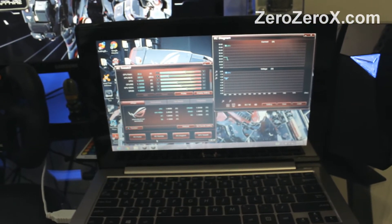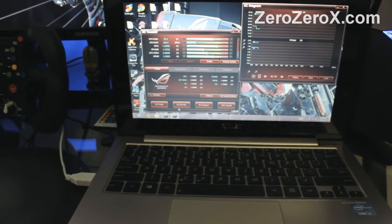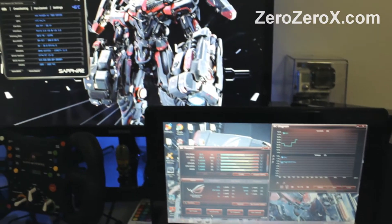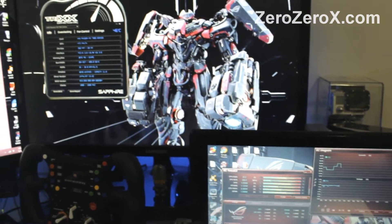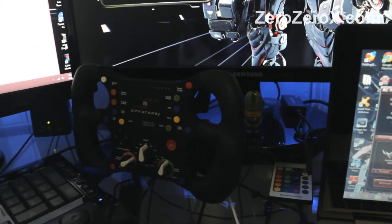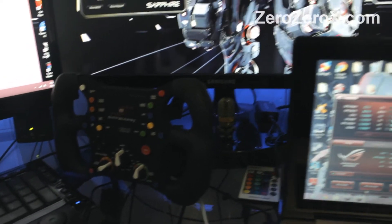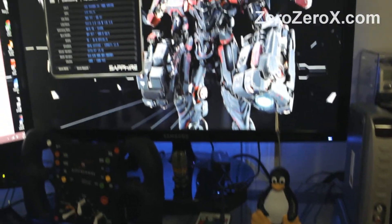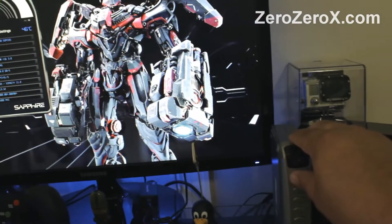The laptop here is connected to the main computer via the Republic of Gamers port — the ROG port. We run the RC Twicket software which helps us use the touchscreen to modify overclocking options at a hardware level, both the motherboard and the chipset. And we can monitor temperatures and voltage and all that.